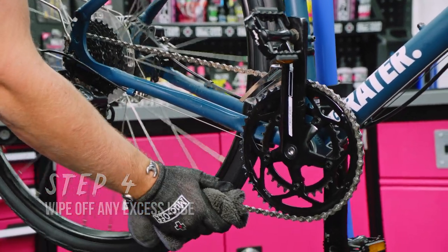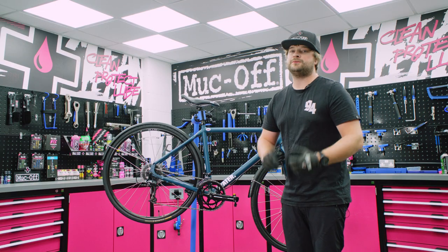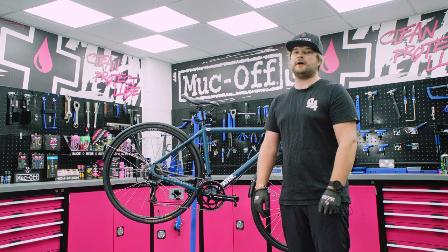Grab your cloth, put it nicely around the chain and just give it a little wipe back. That's a super simple way of making sure that your chain is clean before lubing. For more videos like this, check out our how-to page.